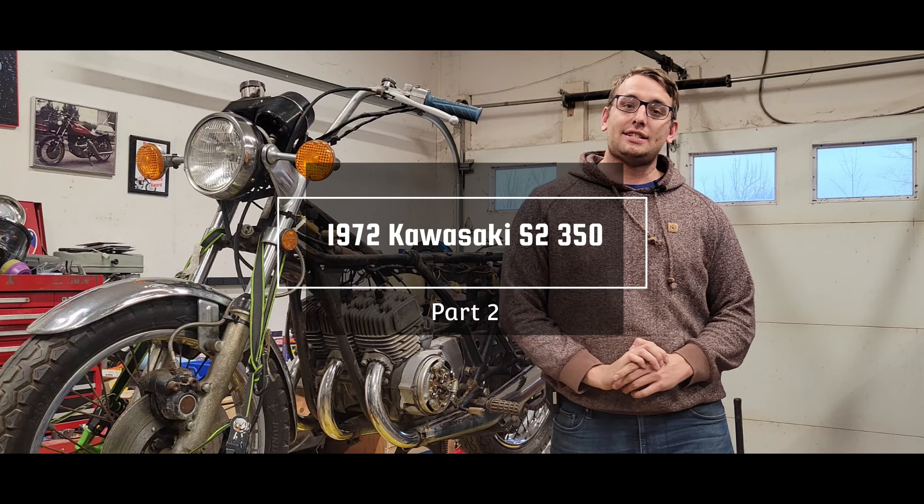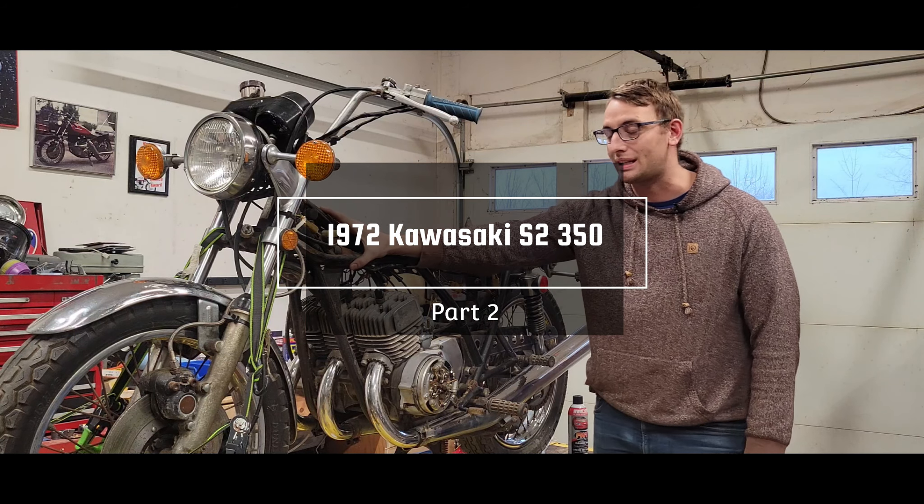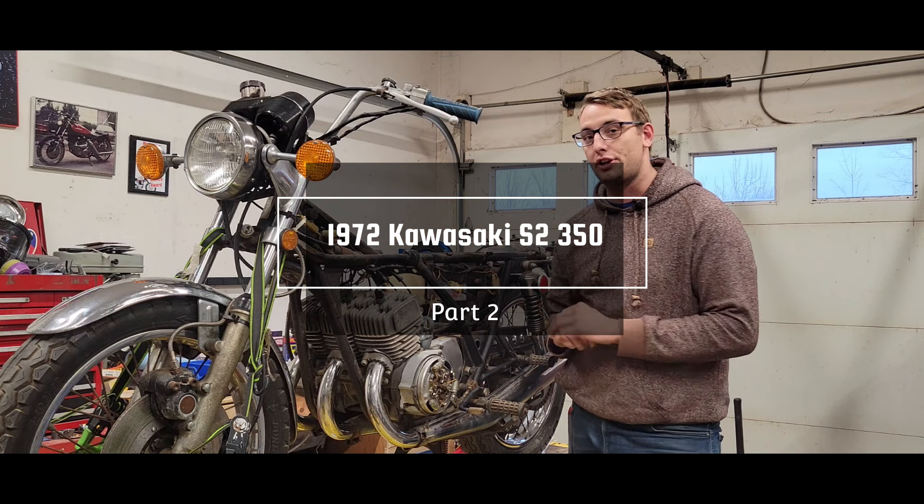Hello everybody, welcome back to Pete's Classic Cycle and today I'm going to continue work on the 1972 Kawasaki S2 350.